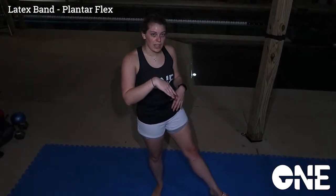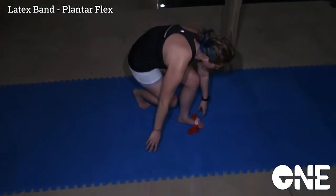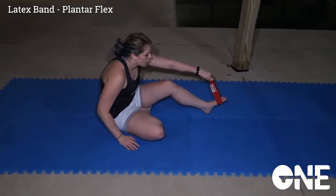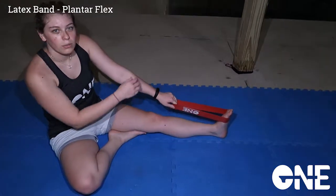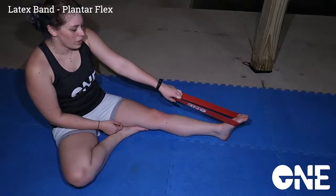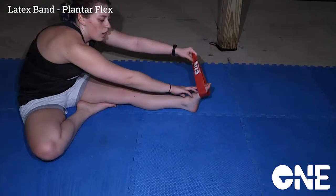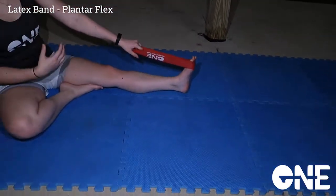We're going to be working on ankle flexibility — the plantar flex where you're pointing your toes down to the floor. You want to have the latex band around the balls of your feet. Hold it still and taut with your hand, and make sure that you're flexing down with that. It's really going to work all of the muscles in the foot to really power that flex.